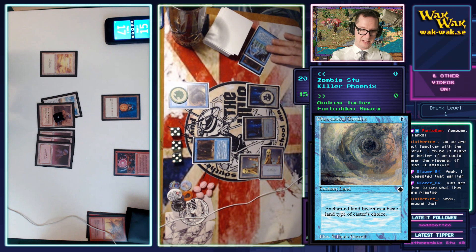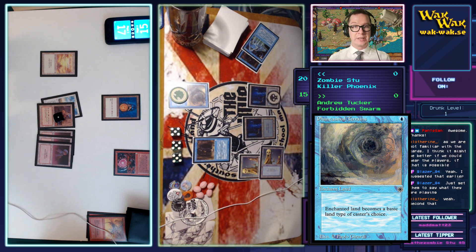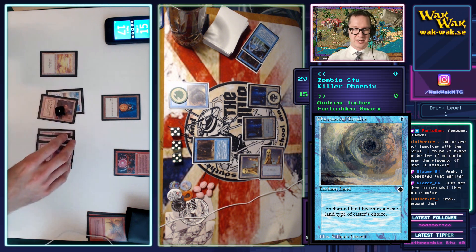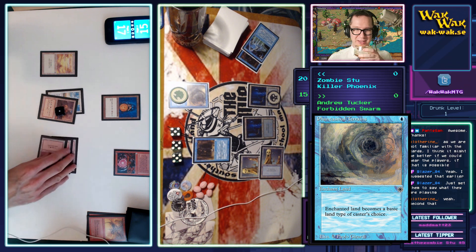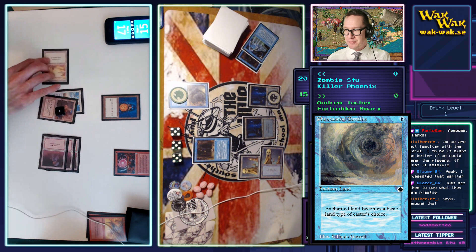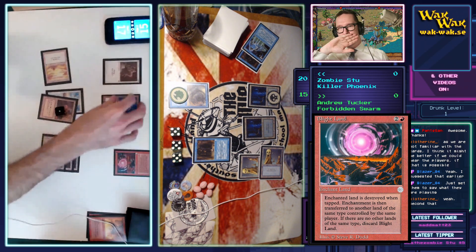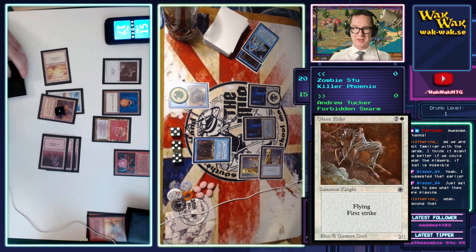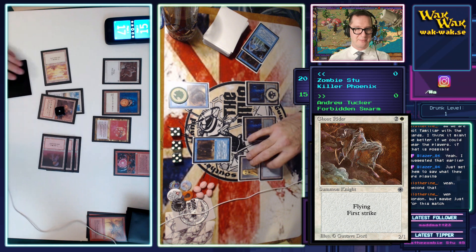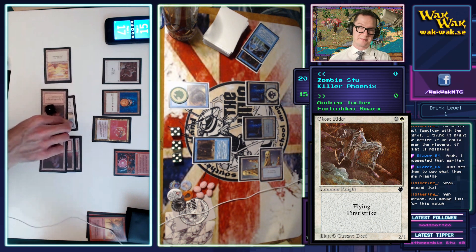We can have the players a bit in the background here as well. I really hate having player sound in the background though — it makes for a worse stream. There's a Blank Land — they're probably trying to take care of what I believe are the Swamps. All right, Stew is going to play a Ghost Rider — it's just a creature, basically a 2/1 flying first strike. Now he's using the ritual to get five mana.